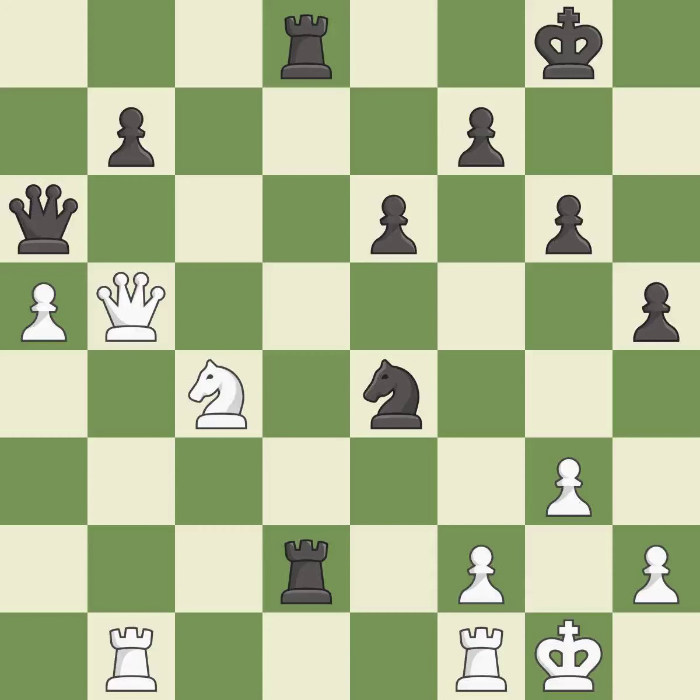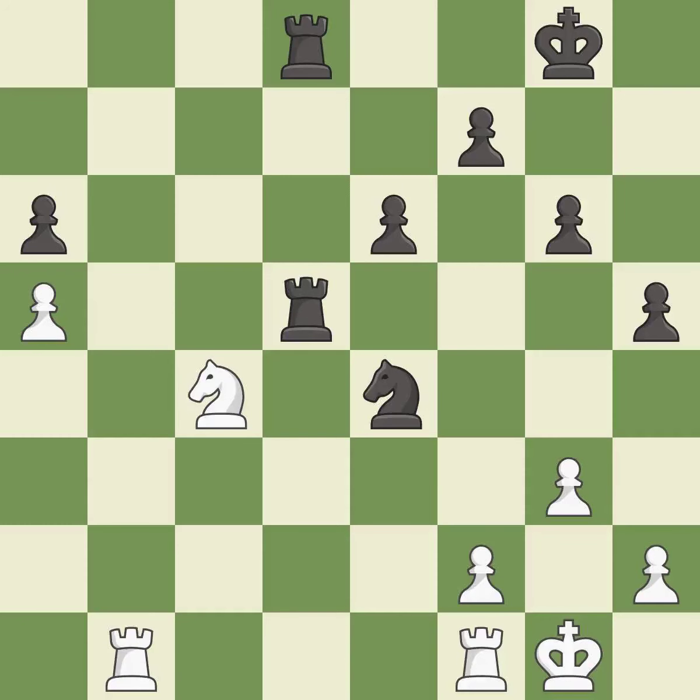This offers to exchange pieces of equal value — it is best. This ignores an opportunity to threaten winning a knight — it is a mistake. This is an equal trade — it is best. Recaptures — it is best. This ignores an opportunity to win a tempo by threatening a knight — it is a mistake.